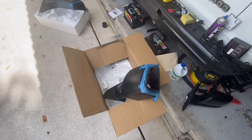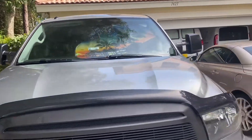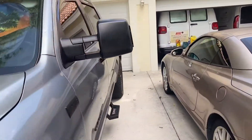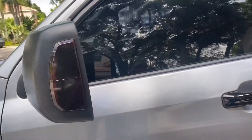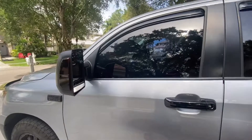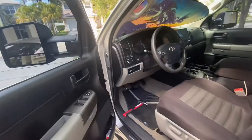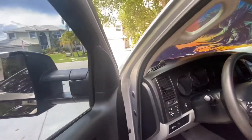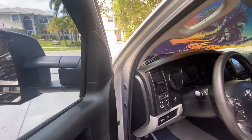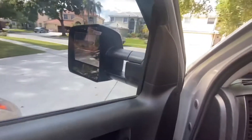The tow mirrors are on and they look pretty good — smoked out just a little bit. I haven't tested the blinkers yet, so I'm going to hop in the truck and do that now. I just finished them, and I used the method without taking the door off.